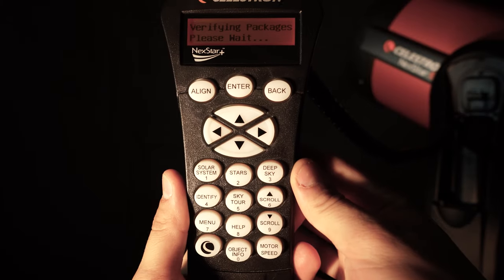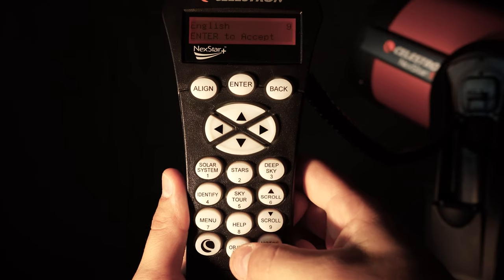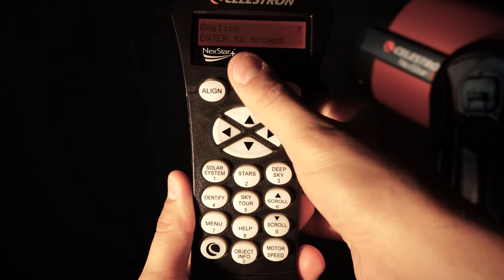Now we have our Celestron Nexstar 8SE set up and our red dot finder calibrated. It's time to get out under the night sky and do a star alignment process — let's check out the hand controller. Go ahead and plug in your AC adapter and hit the on switch. You can find both of these ports on the underside of the fork arm. Once you hit the on switch, your hand controller will turn red and the first thing it will prompt you to do is select your language. Hit zero for English and it will then prompt you to hit enter and begin the alignment process.